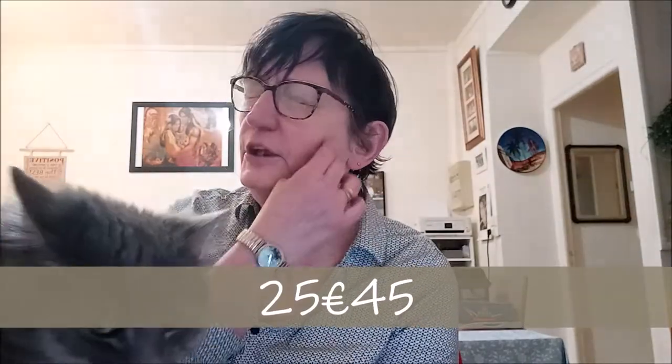Je vais vous la montrer. Je vous mettrai en barre d'infos le lien pour la retrouver si jamais elle vous intéresse. Elle n'est pas chère du tout, entre 25 et 29 euros. Je n'ai plus le prix exact en tête, mais je vais vous le remettre sur la vidéo.